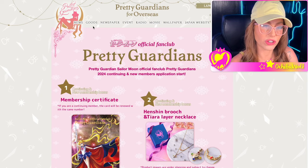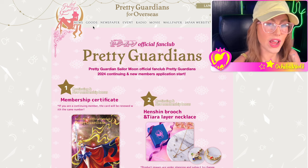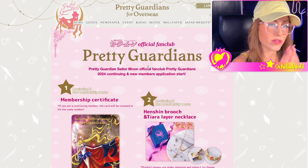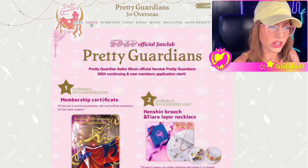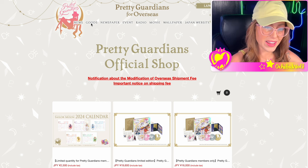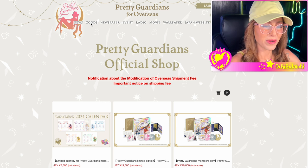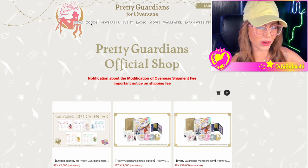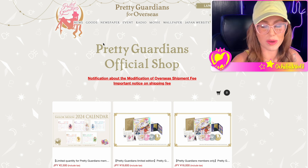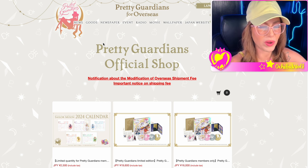Before we go, I'll show you the goods that you could have ordered if you were in the fan club over the last year. When you're on overseas.prettyguardians.com and you go to goods, you can only view them if you are an active fan club member. So this is exclusive access — a peek inside of what it looks like to be a fan club member and look at all the goods. I always want to be transparent and show you guys — we don't want to gatekeep this.